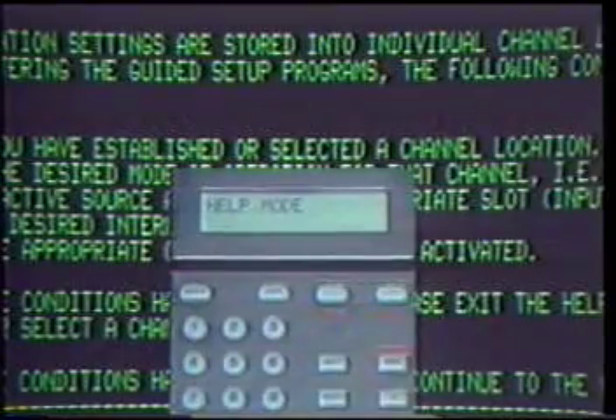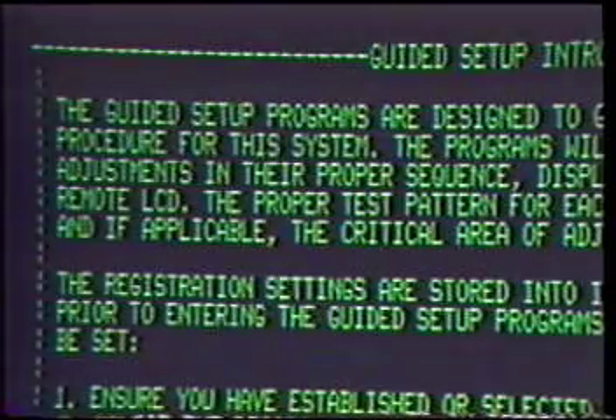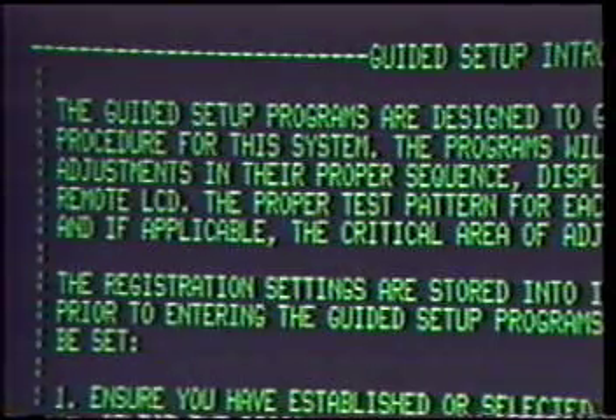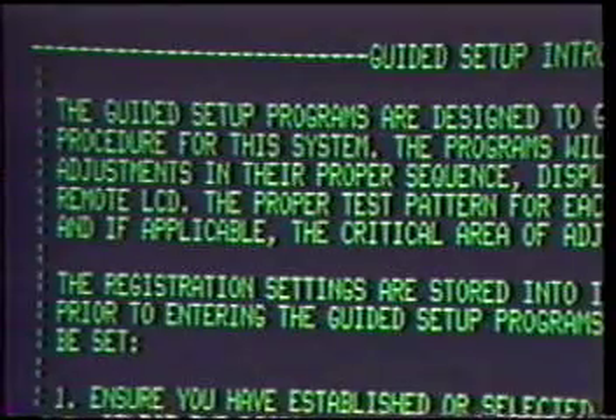Now press 1 for the Guided Setup Menu, then follow the Guided Setup Introduction. The Guided Setup Programs are designed to guide you through the registration procedure for this system. The programs will automatically select the adjustments in their proper sequence and display the selected adjustment on the remote LCD. The proper test pattern for each adjustment will be selected and, if applicable, the critical area of adjustment will be highlighted.